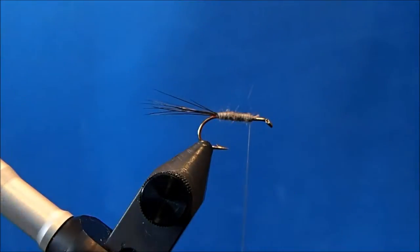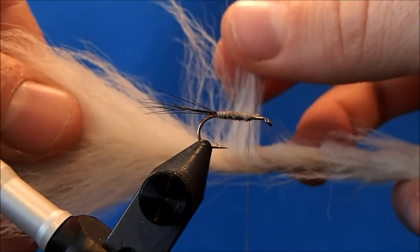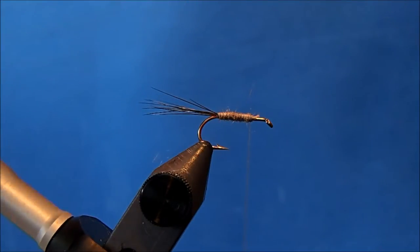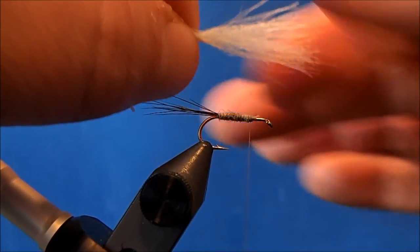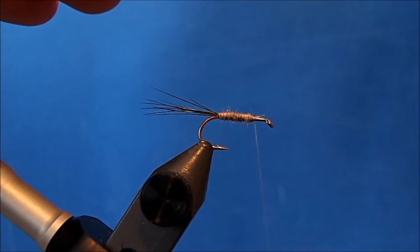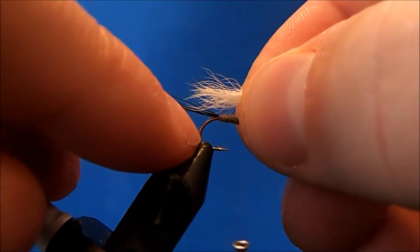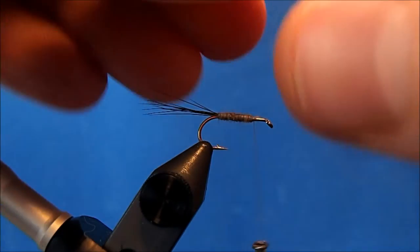The wing I'm going to use is a calf tail. When I take this off, I'm going to take it off at a 90 degree angle and that'll align the tips, but I am going to run it through the stacker as well to make sure I've got as many of the tips aligned as possible. It's kind of a wavy material so you're not going to get it all perfectly aligned. I want to pinch the very tip and run my fingers through to thin it out so any of the really short stuff falls out — I don't want to add too much bulk to the front of this pattern. I'm going to measure this out to about the bend in the hook, maybe a little bit beyond.